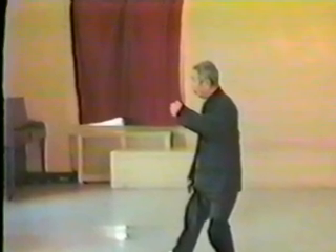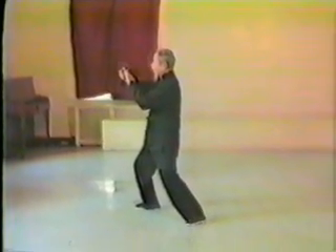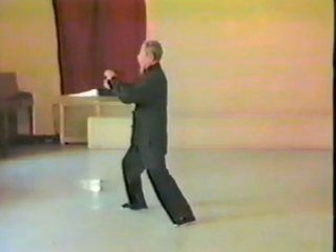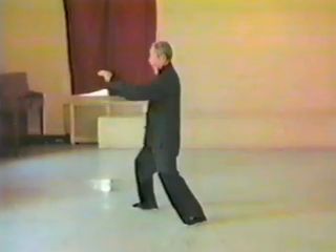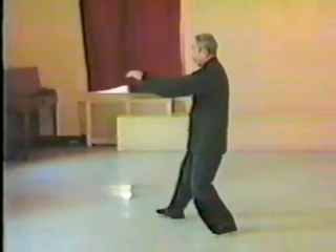We turn to the right and push up. Ward off. Pull back. And here we begin press. Pull back. Push. Sit back.